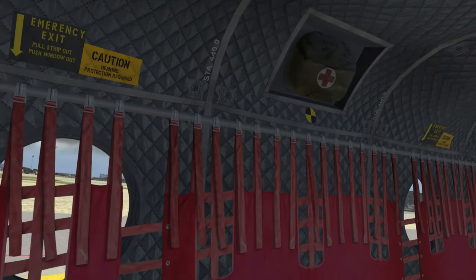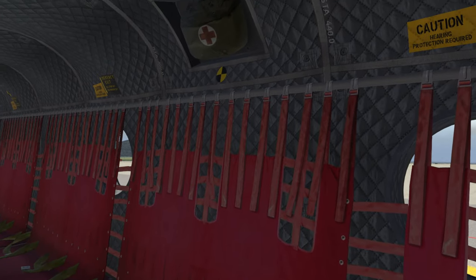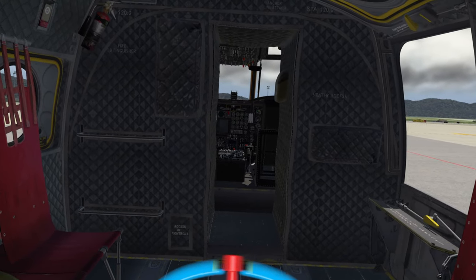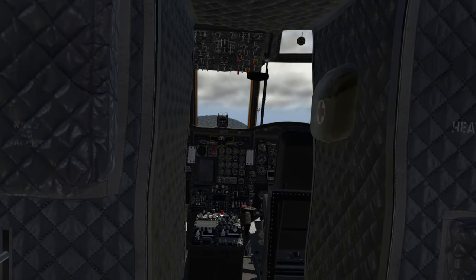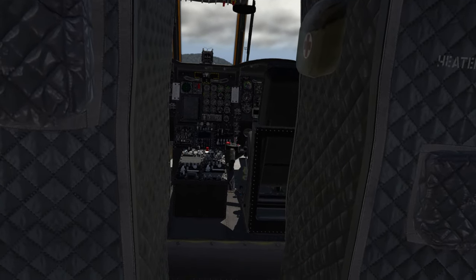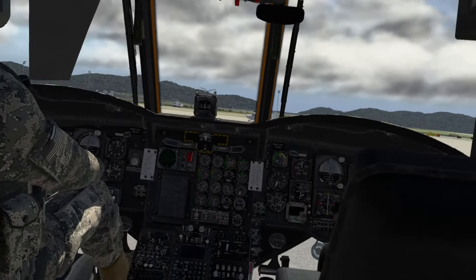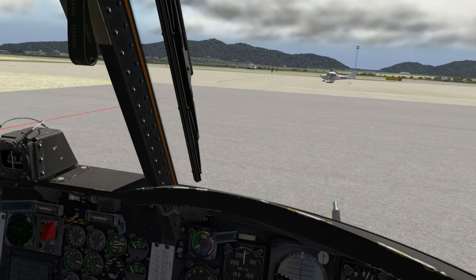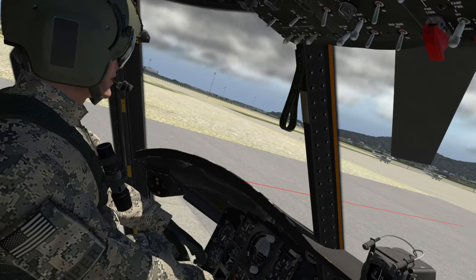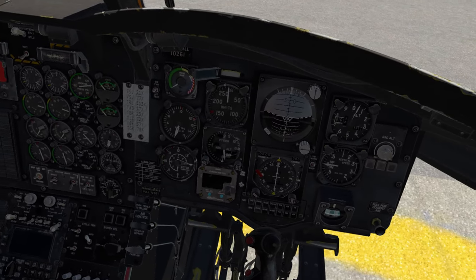I'm not going to wax poetically about the interior of this thing, but suffice to say I am really impressed with how they pulled this off — I've been spending quite a lot of time in this bird. Kudos to you, X-Trident. If there was only one thing I could ask for, we need some more teleport hotspots — for example, I can't get into my pilot seat. But this is not a review video, so I'm going to let that slide. Here we are in the office — say hi to Viper. Viper's feeling kind of quiet today, but as you can see, they have modeled quite a great many things in this old bird. Absolutely phenomenal.